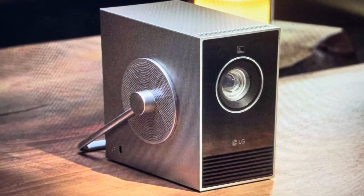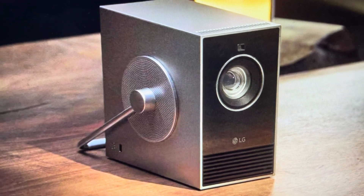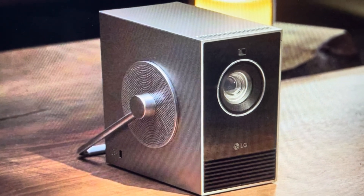Hey everybody, this is a real quick video in case you have an LG Cinebeam Q projector and you need to do a hard reset to the factory default settings on it.